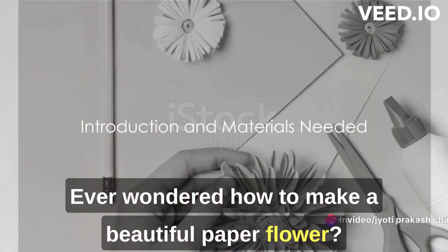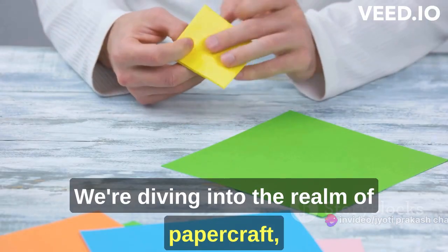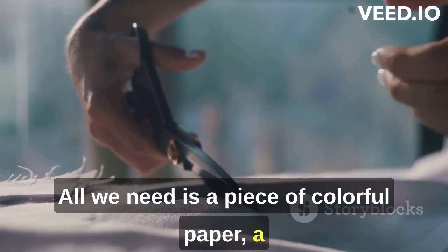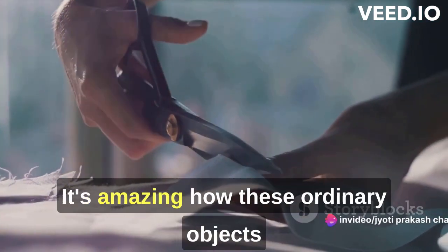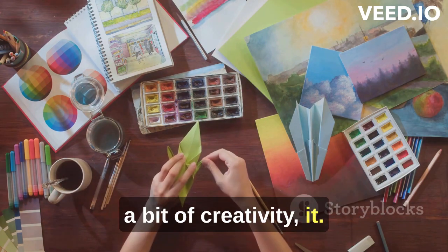Ever wondered how to make a beautiful paper flower? Today, you're going to learn exactly that. We're diving into the realm of paper craft, creating art from the simplest of materials. All we need is a piece of colorful paper, a sharp pair of scissors, a trusty pencil and some glue. It's amazing how these ordinary objects can transform into something extraordinary with a bit of creativity.